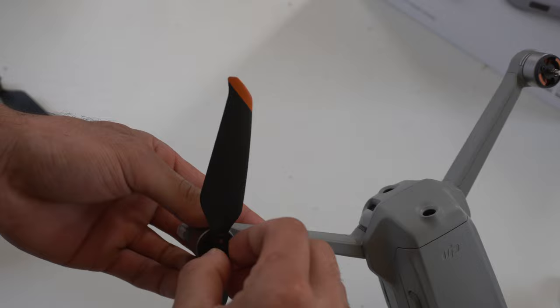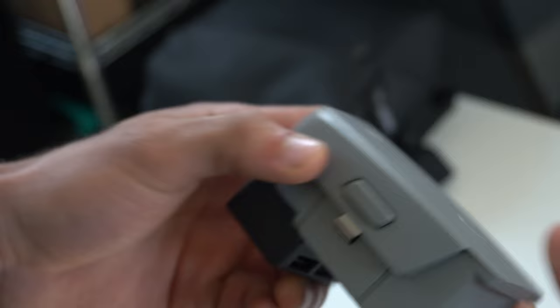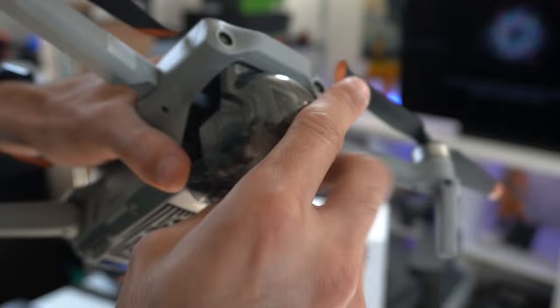If you have the Fly More Combo, this little piece connects to a battery bank. You attach it like so, and now the battery can be used as an external battery bank. The gimbal guard can be easily detached by pushing in and pushing outwards. To replace it, match everything with the groove on the grayed-out plastic bit and attach the upper part.